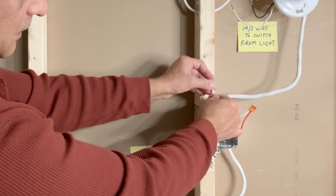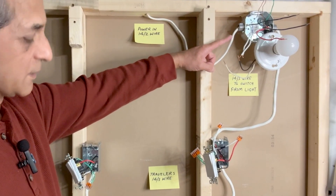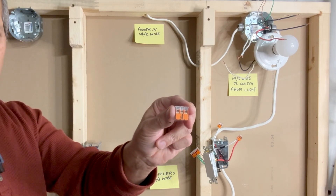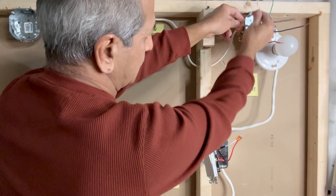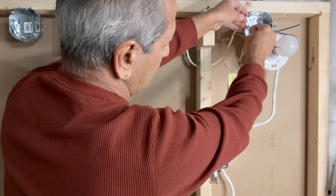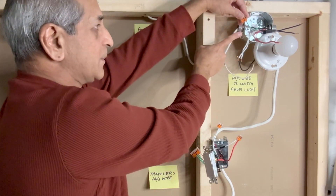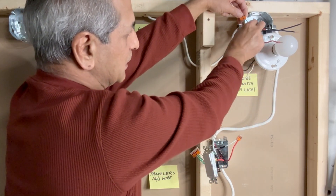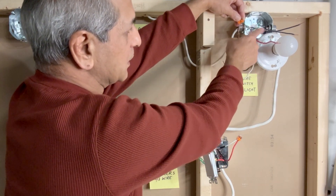Now we connect the wires at the light box. Ground wires first — use a three-pin Wago lever nut connector to connect all the ground wires: the ground wire from the power source 14-2 wire, the ground wire from the 14-3, and the green ground pigtail connected to the light box.